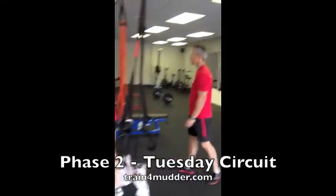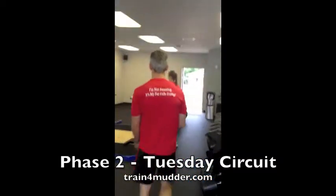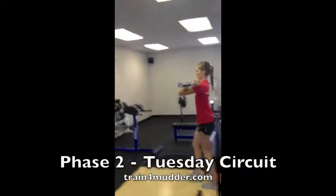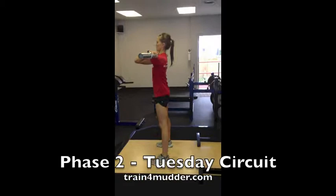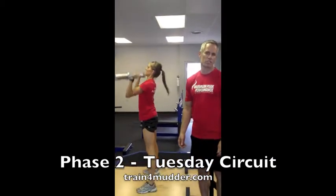From here we need another bar — we're doing a squat to press. Jordy uses a front squat position; she'll sink the hips down and back, and as she finishes the movement she presses to overhead.